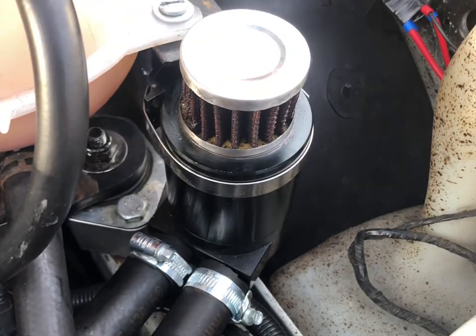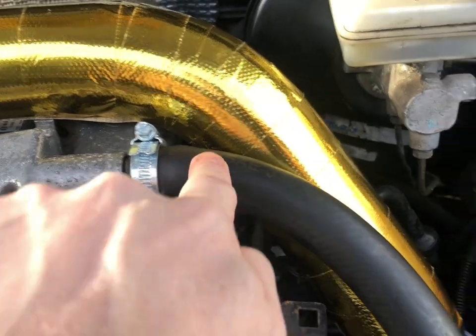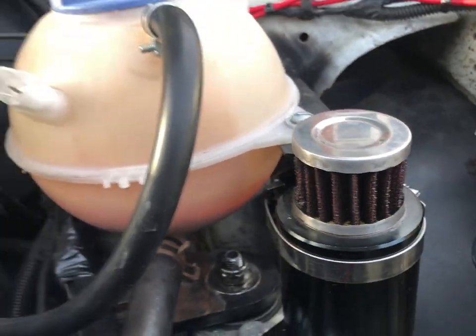We've got the catch tank set up here, which basically comes from the rocker cover down and then down to the lower part — the breather on the top. Like most of these, you've got a big clip which you need to undo.